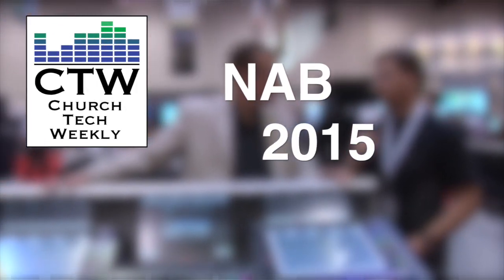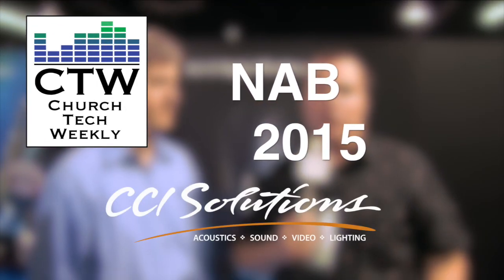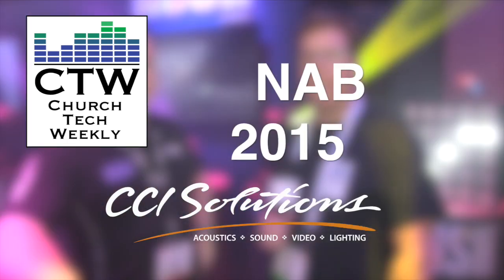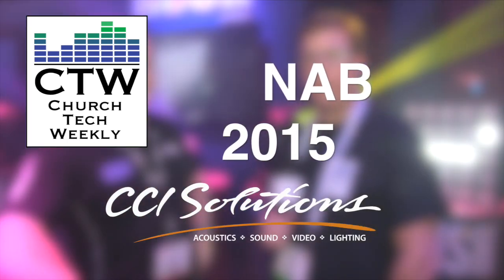Church Tech Weekly presents NAB 2015, brought to you by CCI Solutions. CCI Solutions has served churches across the US for over 40 years. Visit their website at ccisolutions.com.